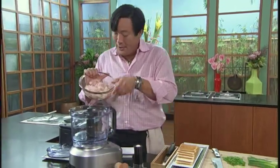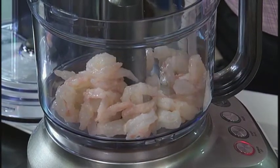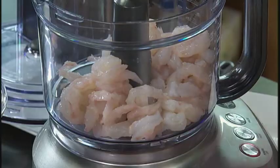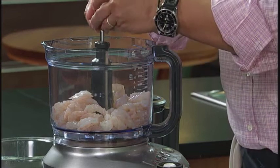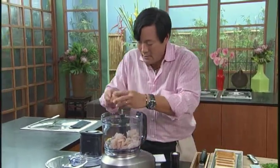So simple. You need shrimp — good shrimp. And don't get huge shrimp. Why spend money on big U15s? Get the smaller ones. Why? Because I'm going to puree this. Gonna add a couple eggs, and then kind of let the machine do the work.